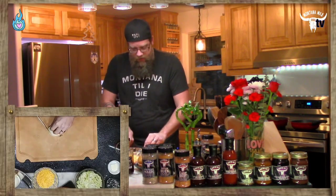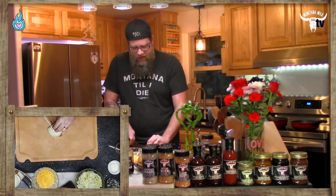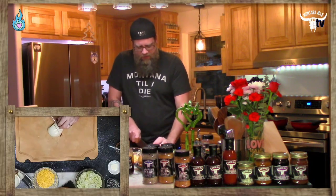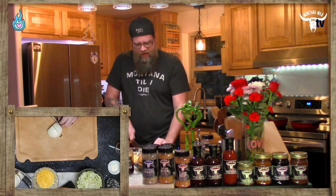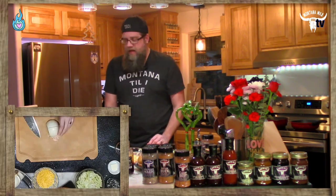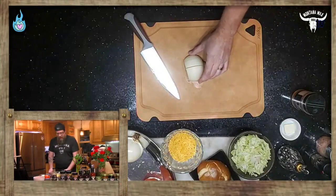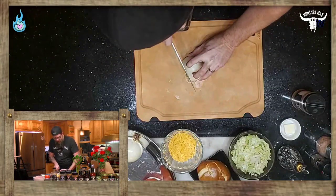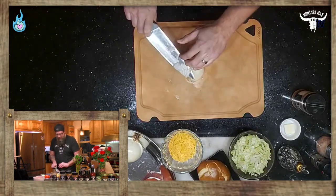We're going to dice our onion very thin for a quick cook time. Getting these onions broken down — I'm glad I chose the chef's knife for this more delicate onion work. Turning it 90 degrees, letting the knife do the work, getting some very nice thin dice.